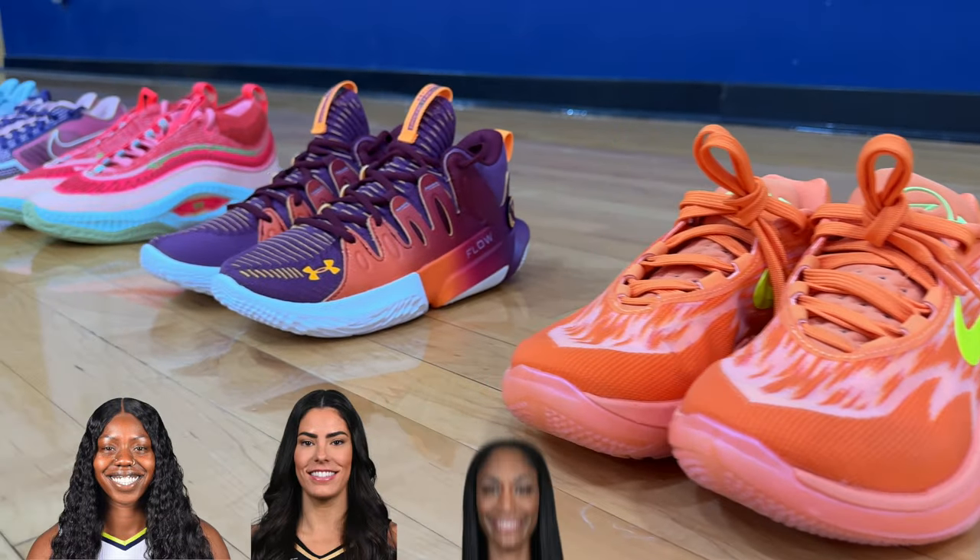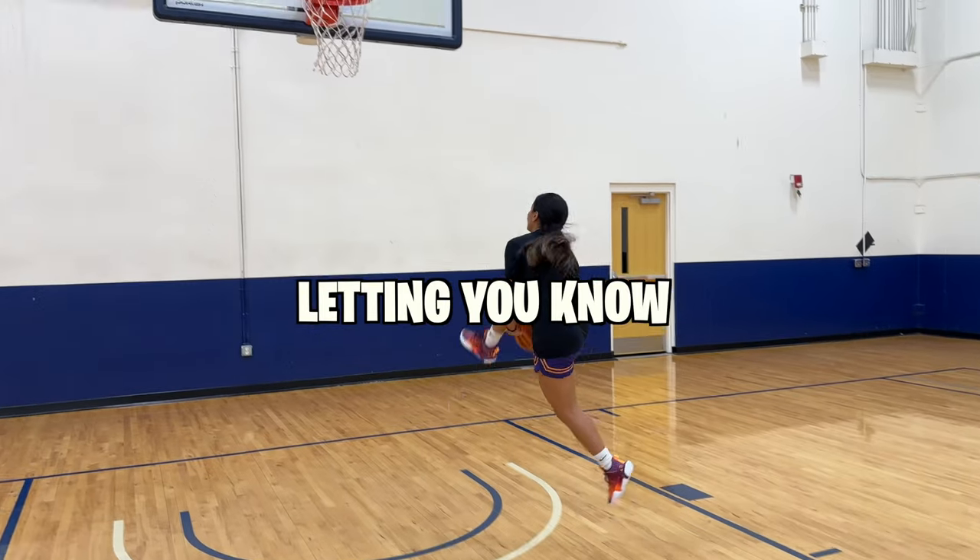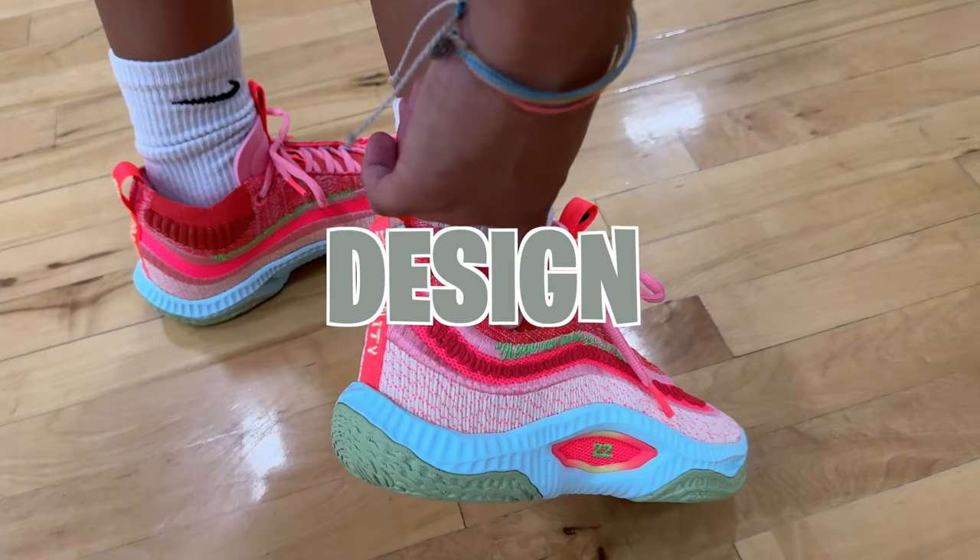Today I'm going to be testing out five different WNBA basketball sneakers, letting you know which one is better based on the price, the comfortability, and the design of the sneaker.